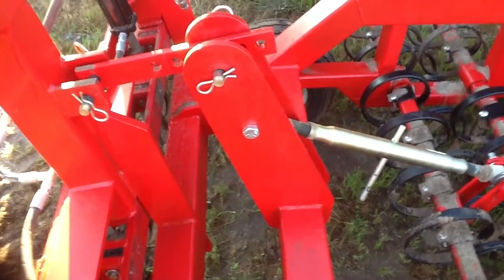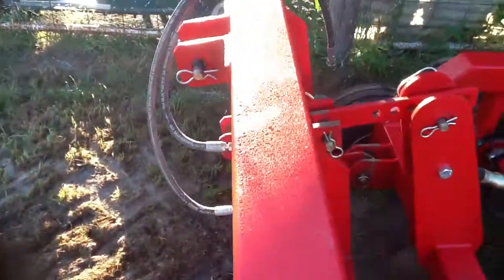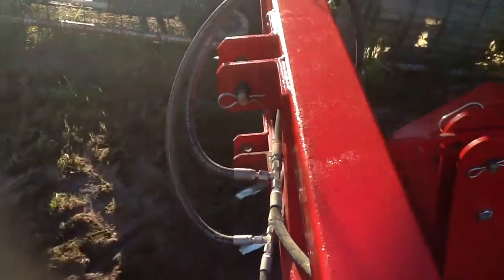If you really want to get in there and bust things up, you can drop off one pin, two pins, and three pins, and have the ability of just operating the ripper body by itself. The top link for that goes in right there in that pin, of course.